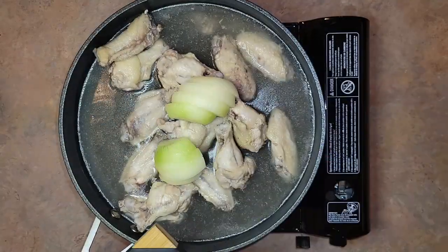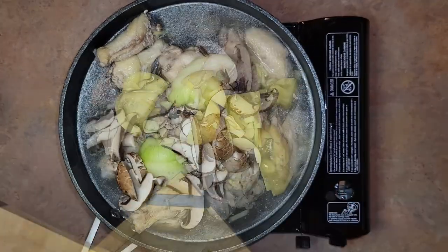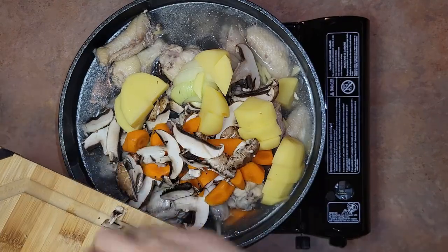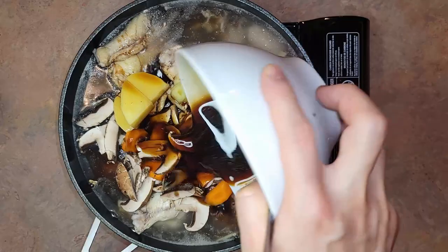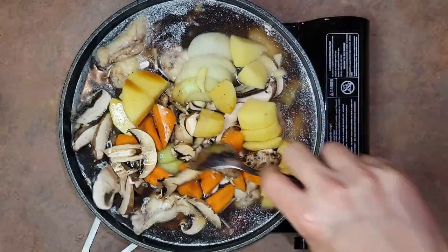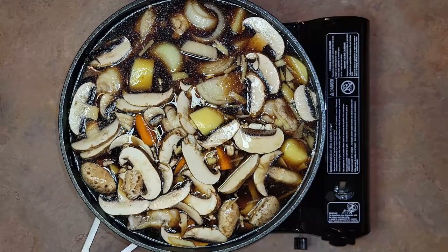Add in all your vegetables except the green onion, then pour in all the sauce as well. Mix everything around evenly, add a loose-fitting lid, and boil for 15 minutes.